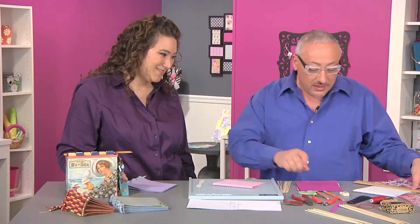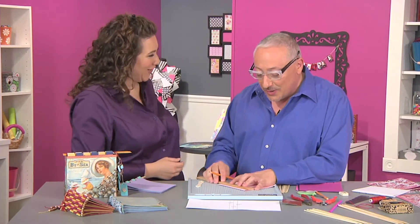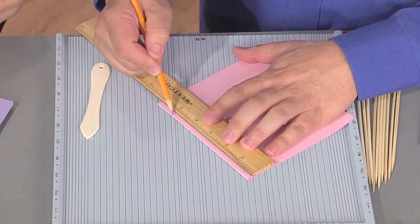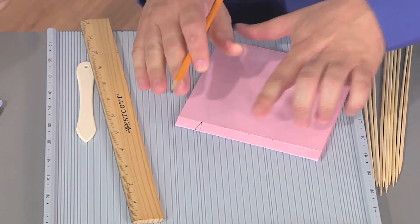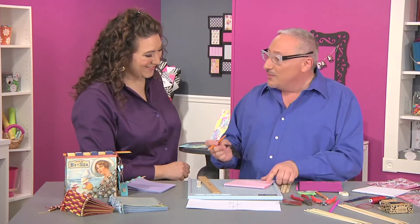Now we need to mark where the hinge is going to go, and this is the measuring part. We're going to mark every inch in pencil, kind of light, and then go on either side of that inch mark an eighth of an inch, because we're trying to make that triangle shape. But this is hard to do if you have six pages and all this measuring.